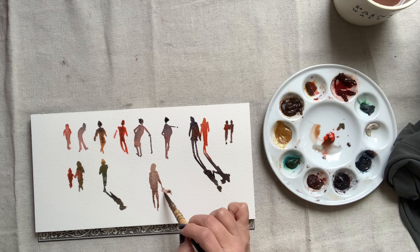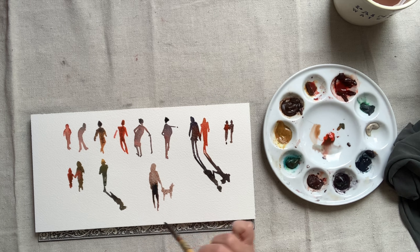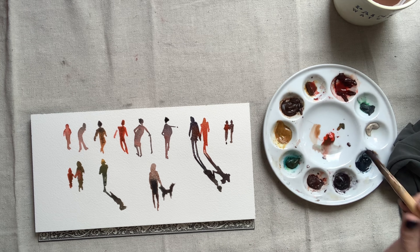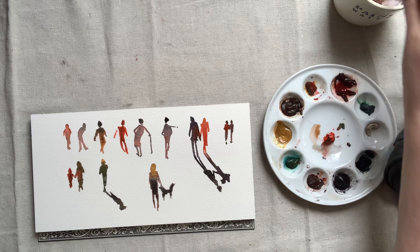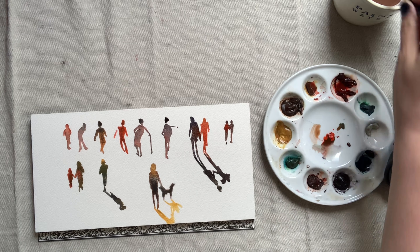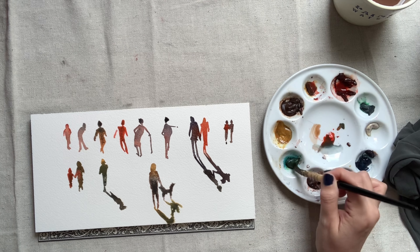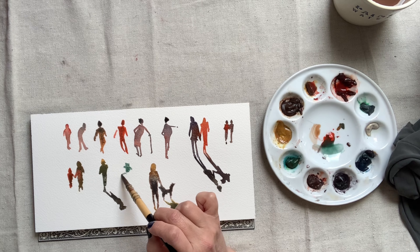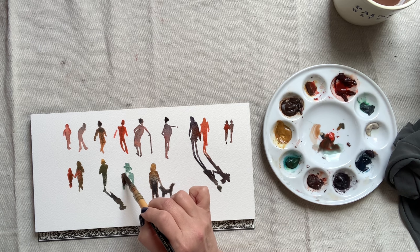Remember to stay away from details. You can add interest with shadows or pets or shopping bags or canes. Here you can see me adding another color into the silhouette I just painted while it's still wet, creating a wet-into-wet effect and making this silhouette more interesting. I'm creating a shadow for the dog and the walker and dropping in paint while that's still wet. Be sure that your shadow is connected to whichever foot is touching the ground — if the shadow and the foot aren't touching, it will look like your figure is levitating above the ground.